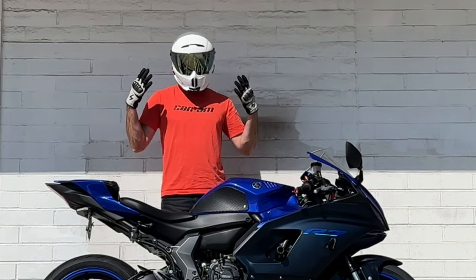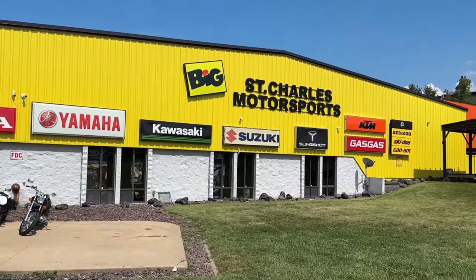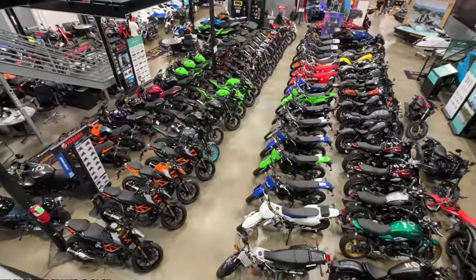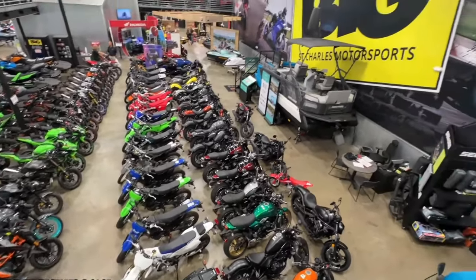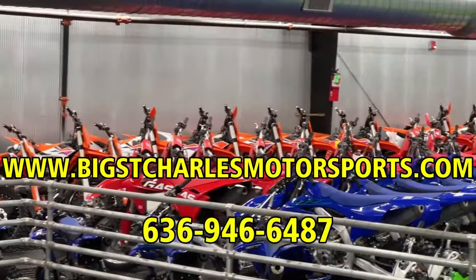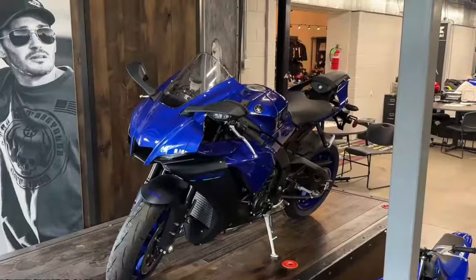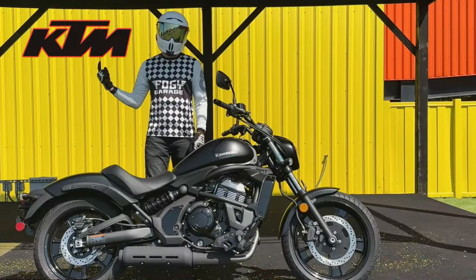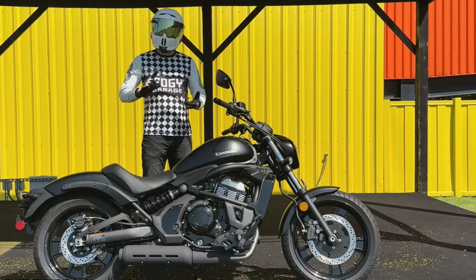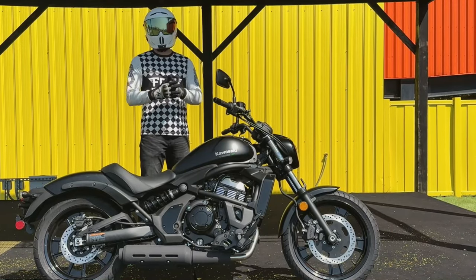Before we get started I want to give a big thank you to who made this video possible — Big St. Charles Motorsports. They are one of the largest powersports dealers in the state of Missouri, especially out here in the St. Louis area. You can visit them at bigstcharlesmotorsports.com or call them at 636-946-6487. They carry all the big brands like Yamaha, Kawasaki, Suzuki, Honda, KTM, Gas Gas and so much more. Omnimoto and Big St. Charles Motorsports are not affiliated in any other capacity outside of these test ride reviews, so if I say something stupid, don't blame them.